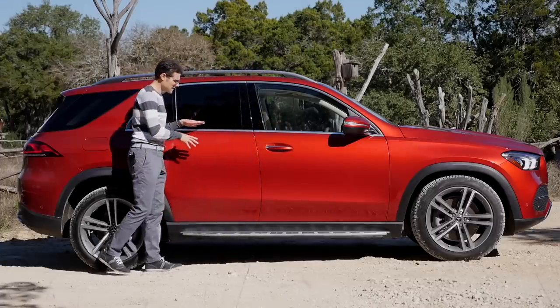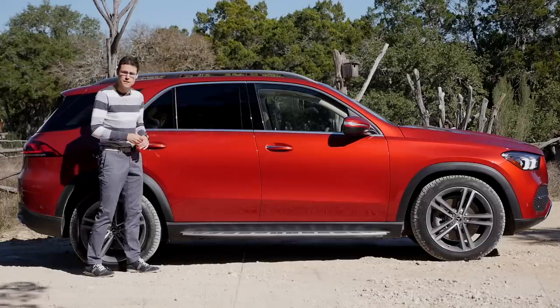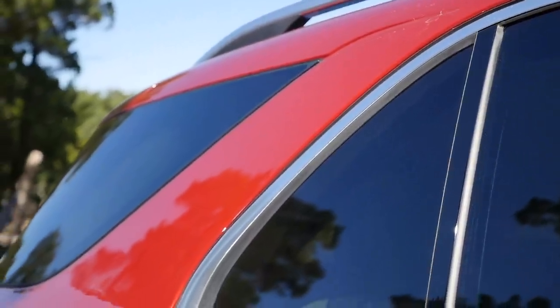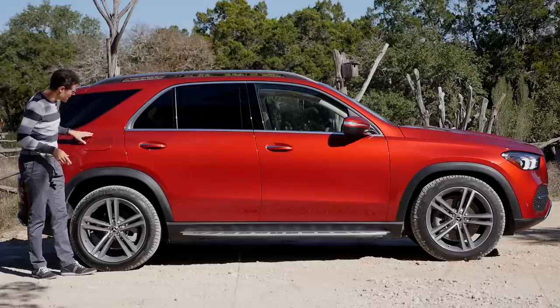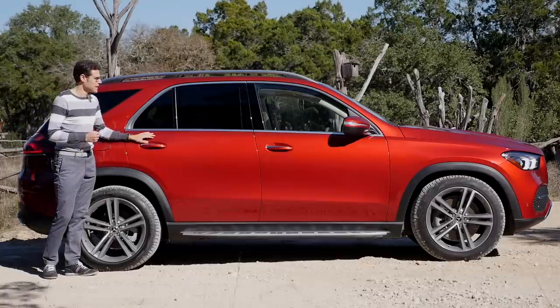What is really significant is that there's nothing special in the side profile — it's pretty much upright, which helps with visibility. This C-pillar has the typical GLE, or before that the M-Class, shape. They stick to that, and this gives the car a pretty unique design feeling.